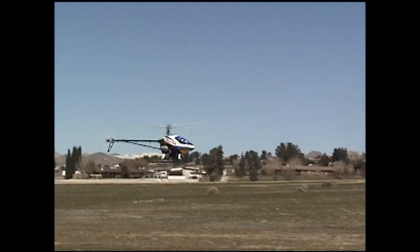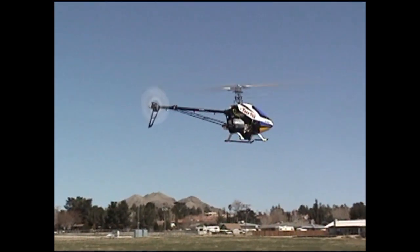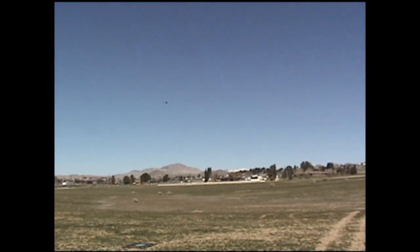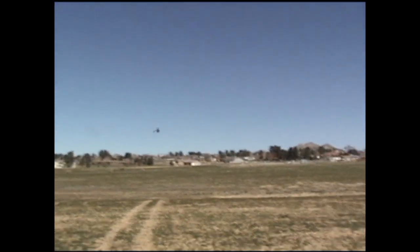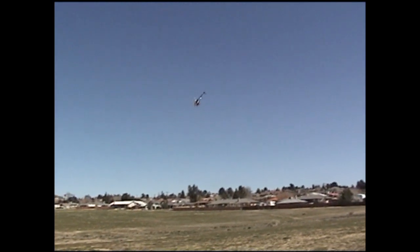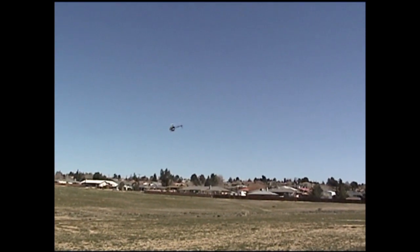Okay, that's good. That's full collective, by the way. Really? Oh yeah. Well, it's making me wonder if we shouldn't change that curve.